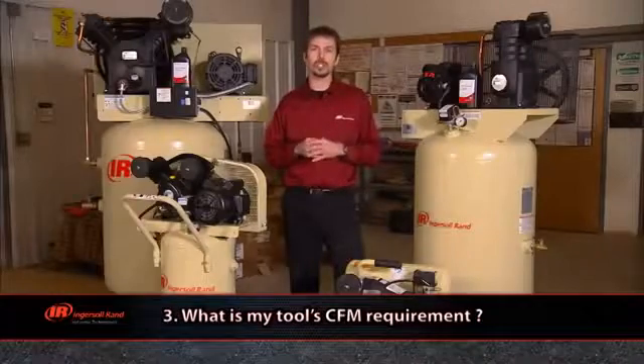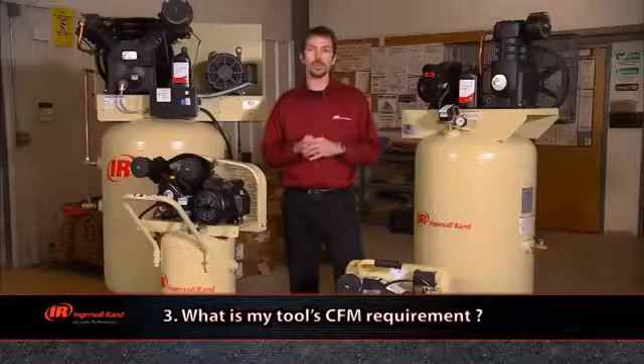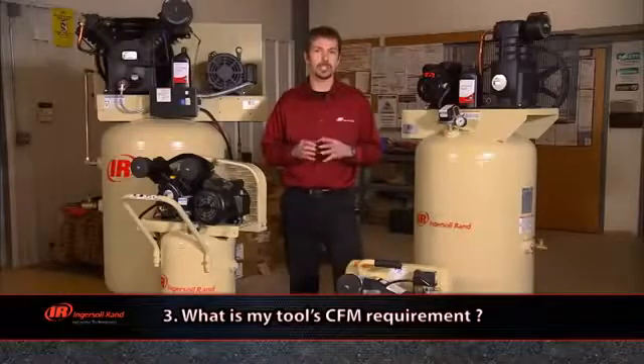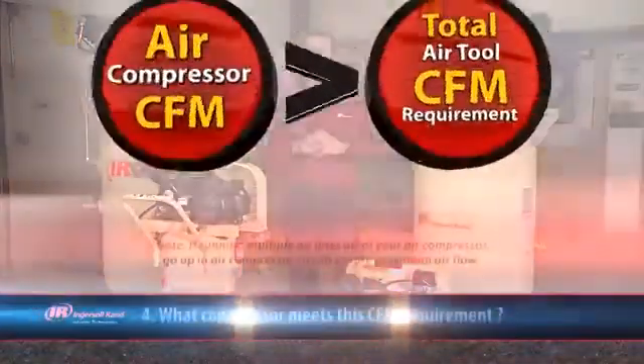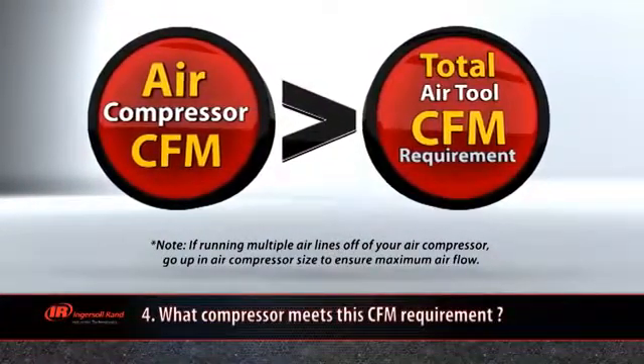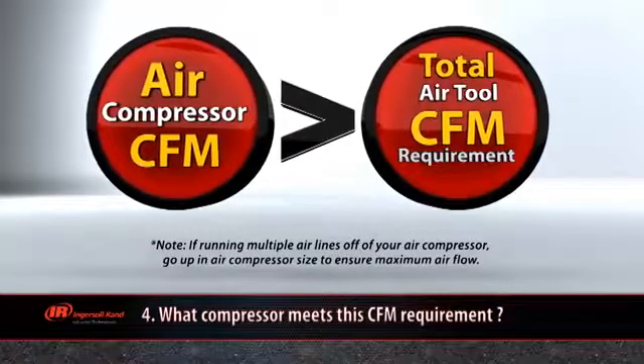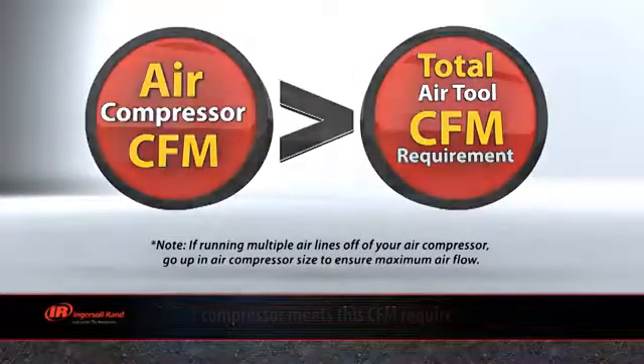You may also want to consider if you'll be adding any new air tools to your collection, or if multiple users will be running the tools on the air compressor at the same time. Once you've determined the CFM of your tool, you're ready to select your compressor. In short, you need to select a compressor model with a CFM rating that exceeds your tool's total air requirement.